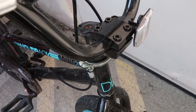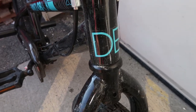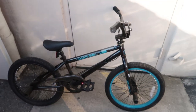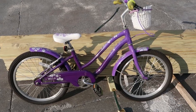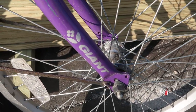It has a threadless headset and clamp-on stem — there's your Diamondback logo up front. The former owner told me his kids never did even as much as one trick on this, which is why it's pretty much in slightly dirty but mint condition. This next bike is called the Giant Bella.